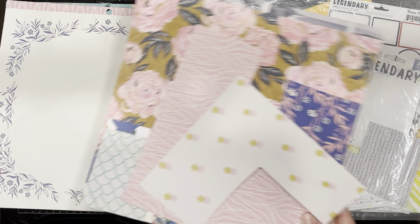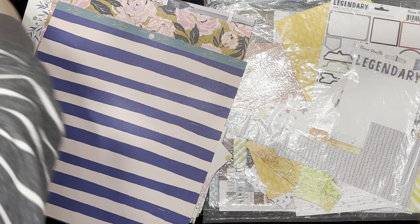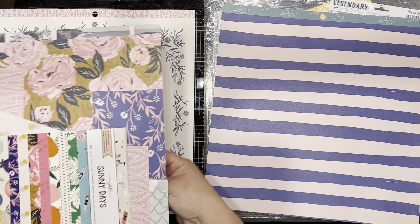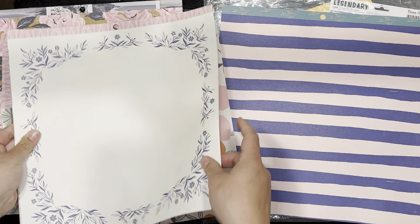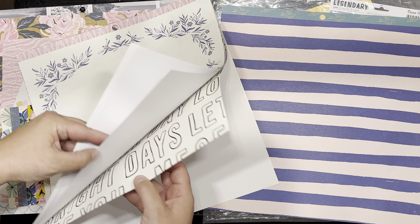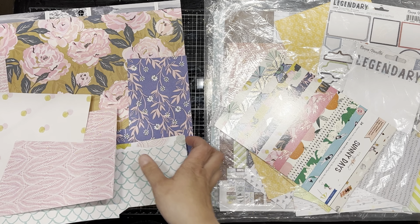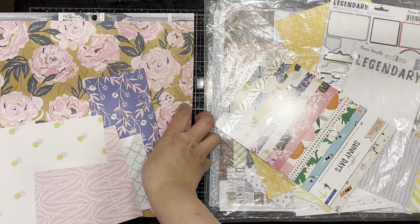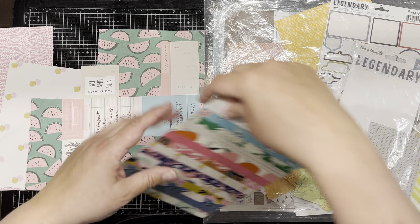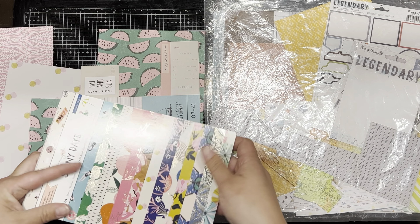I know it looks like I have a lot but I don't. I've got seven full 12x12 sheets and a few scraps, plus three full 6x8 sheets left of the Sunny Days collection.